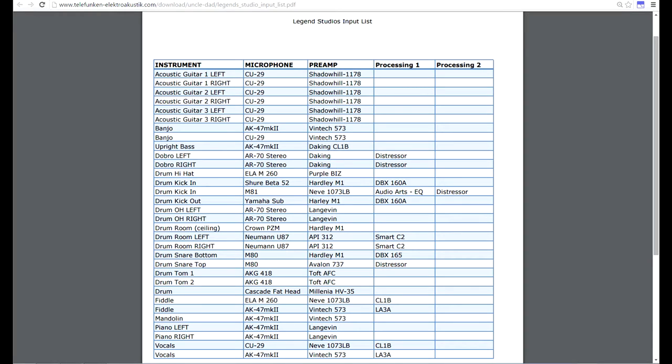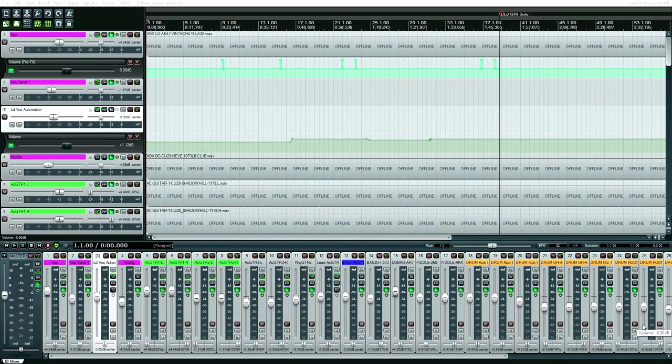I don't know what kind of converters they used, but they also used some outboard gear like an 1178 compressor — which is basically a stereo 1176 — an LA-2A, LA-3A, a Distressor, and I think a Shadow Hills compressor. Gear I would love to record with, but it's just outside my budget range.